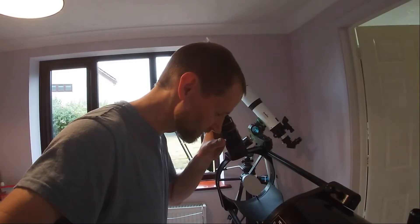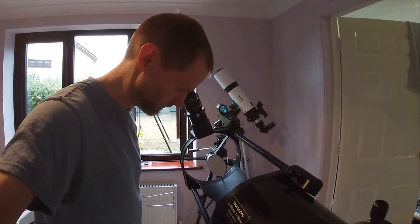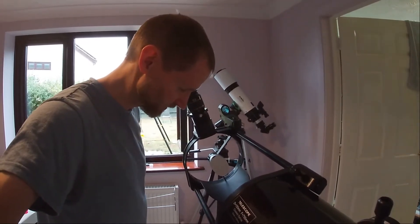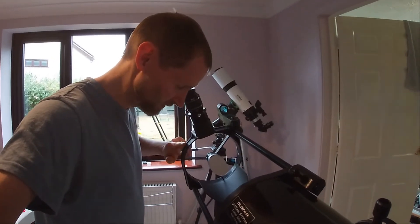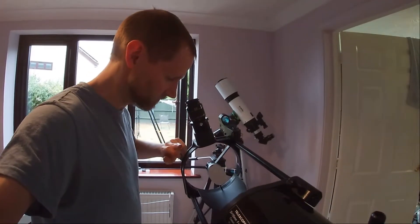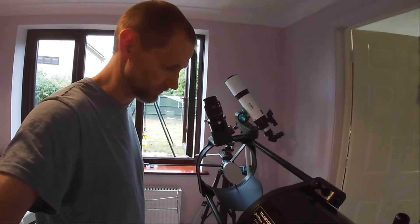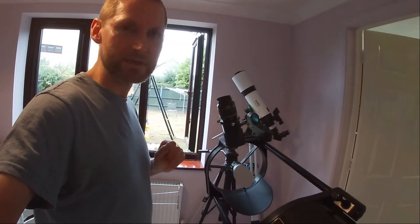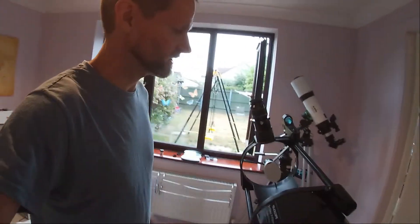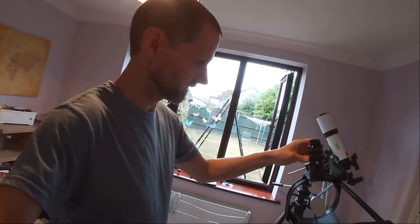Switching to the much heavier but still reasonably weighted Explore Scientific eyepiece — same experiment again. Just shy of three, just over three — slightly over three seconds. It's pretty much settled by three but there's just a slight wobble after three seconds, so very fractionally longer than the stock eyepiece.